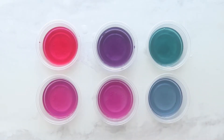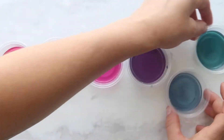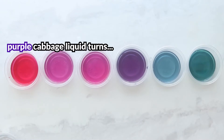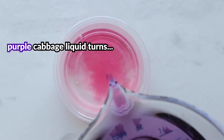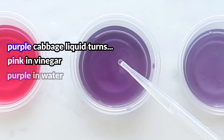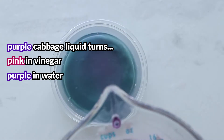Let's look at the results. Interpreting them will depend on how much you already know about acids and bases, so we're going to start with the basics. There's a clear difference in color. With the vinegar samples, we see a pinkish hue. With the water, the color didn't change — it stayed purple. And with the baking soda and the baking soda solution, we see green-blue hues.